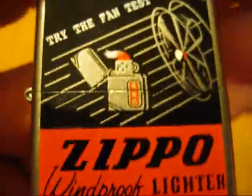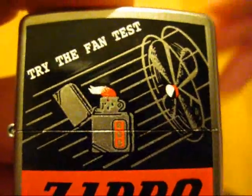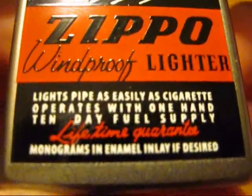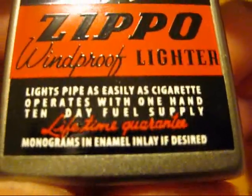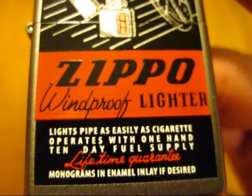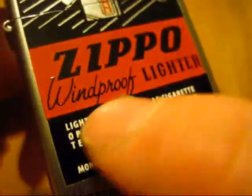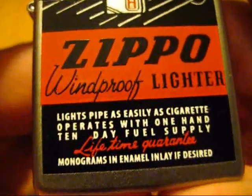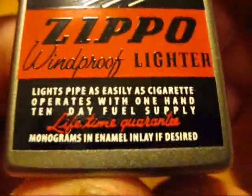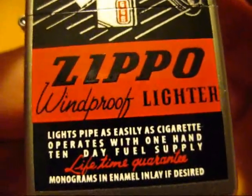Let me read you the text here. It says 'Try the fan test' — hence the name of the Zippo being 'the fan test.' And 'Zippo windproof lighter.' It also says 'Light pipe as easily as cigarette,' 'Operates with one hand,' '10 day fuel supply.' In my initial video I thought this whole thing was like one sentence, so that's why I was so confused — I thought 'Lights pipe as easily as cigarette operates with one hand 10 day fuel supply' was all one big sentence. But those are in fact separate sentences.